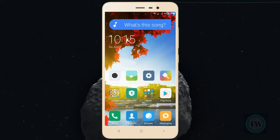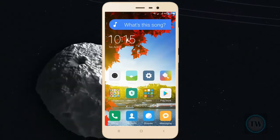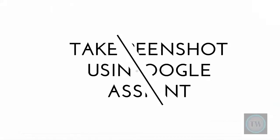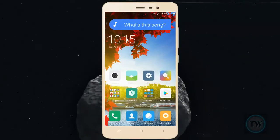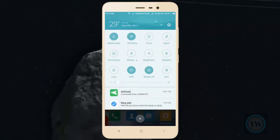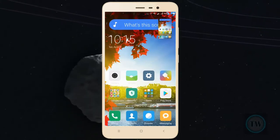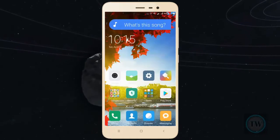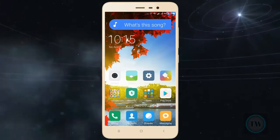Hey, what is up guys, I am back with another video. In this video I am going to show you how to take a screenshot using Google Assistant. One of the most popular features of Google Now on Tap was screenshot, however Google Now on Tap is now replaced with Google Assistant on most devices, so you should know how you can still take screenshots with Google Assistant.